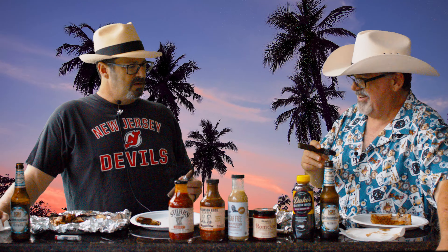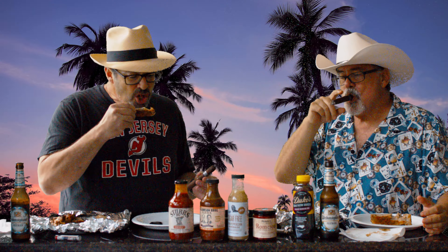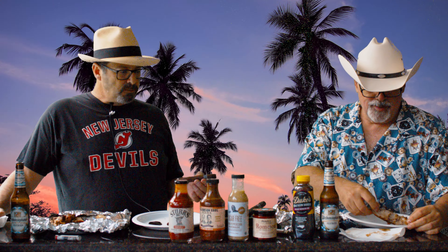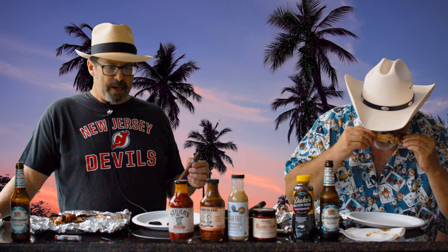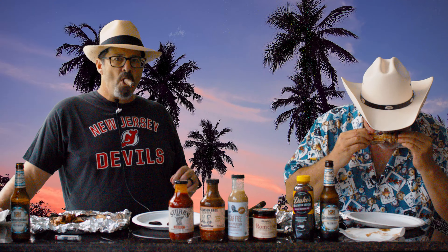Barbecue tends to be a little bit messy. That pairs extremely well. I say if you're having a barbecue and you want to smoke ribs, that Dukes goes really well. Get in my belly.